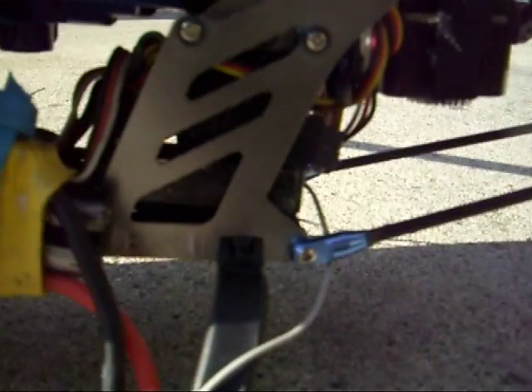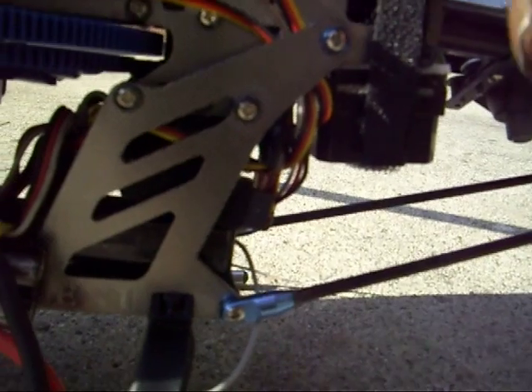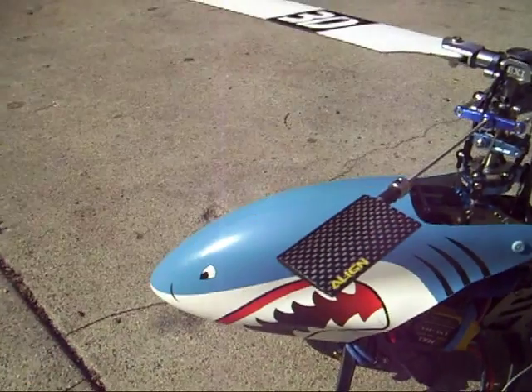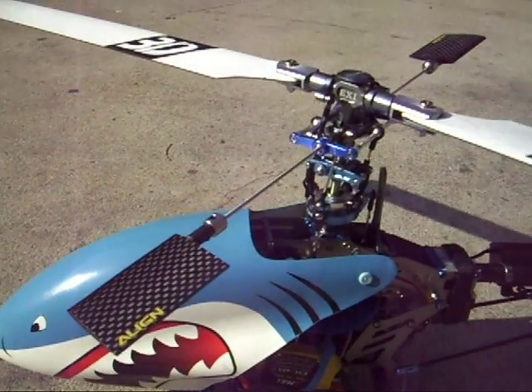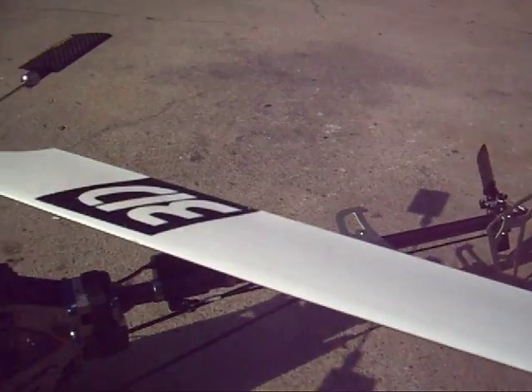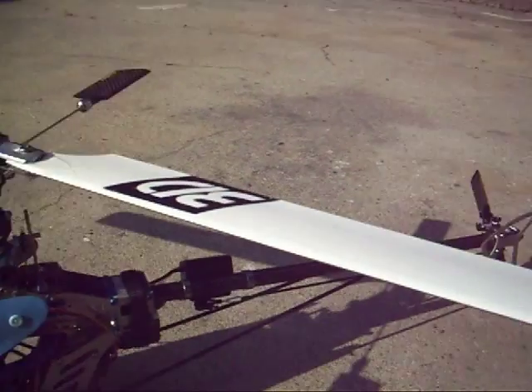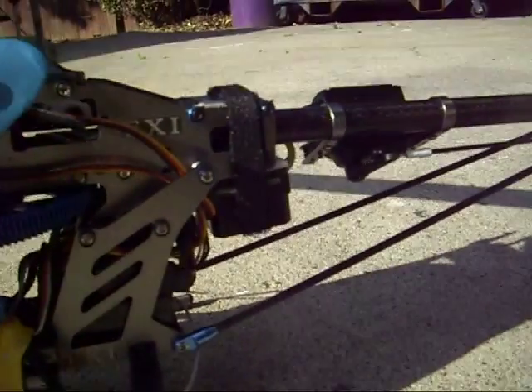We mounted the gyro on the bottom because they get damaged up here by the fly bar paddles, and we also got aligned fly bar paddles. Carbon fiber 3D blades — the 335s. They're a bit longer than the normal ones that come on the EXI.